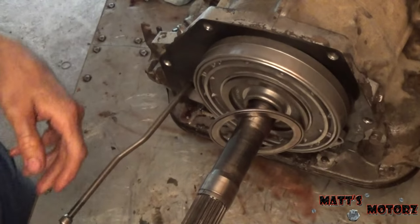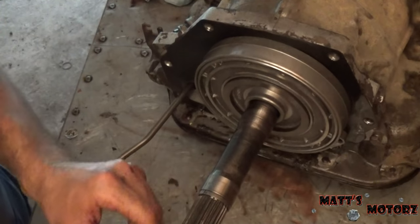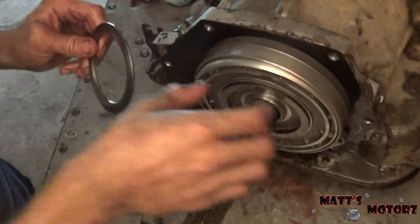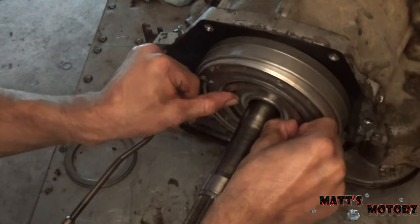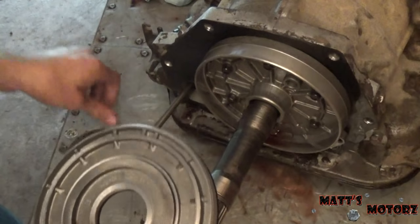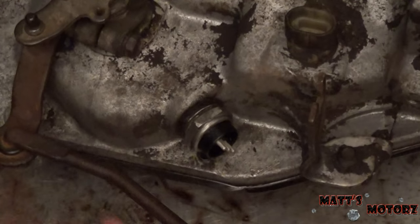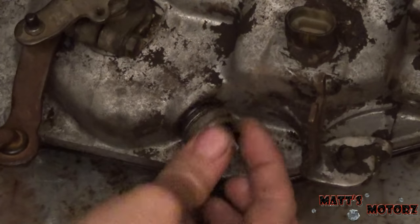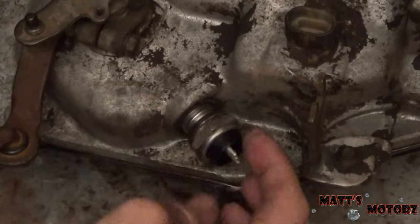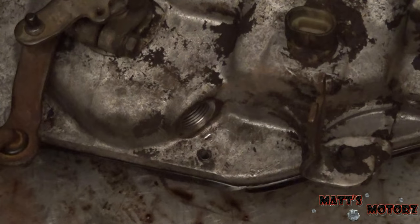Now we're back at the other side of the transmission. We have a little thrust bearing here — this little lip goes facing that way — and then you can pull the little piston out. We're going to put these two to the side. Next we're going to remove the little sensor right here — I already loosened it. It's a one-and-one-sixteenth socket, at least that's the one I used on the impact.